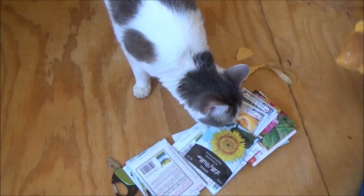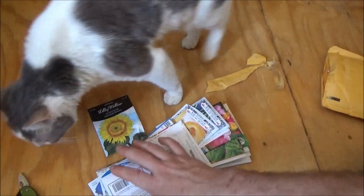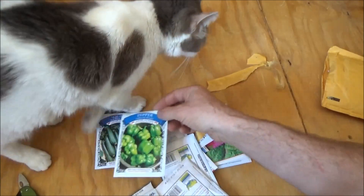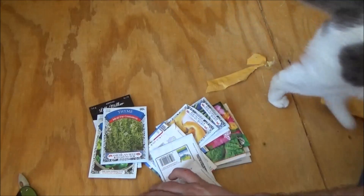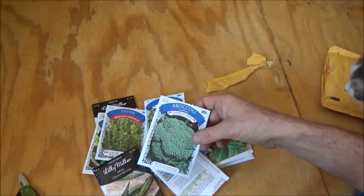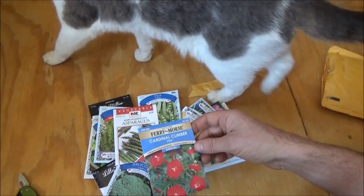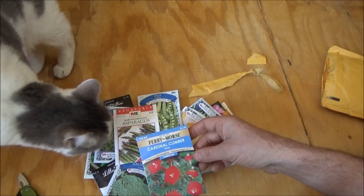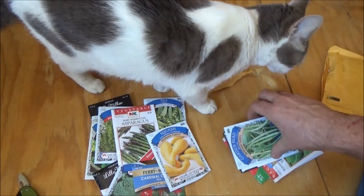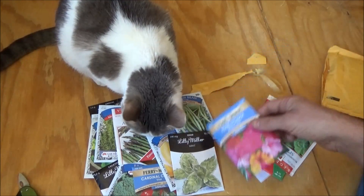Let's see what we have here — all kinds of seeds! Sunflower — I've been considering doing sunflowers. Zucchini, green pepper, thyme — I love herbs. Okra, interesting. Peas. Broccoli, good stuff, I eat a lot of that. Asparagus — you have to start that right away. Cardinal clamor vine that attracts hummingbirds, nice. Summer squash, good fast-growing stuff. Beans, also good. Lily Miller mint — I love mint, something I should start right away.